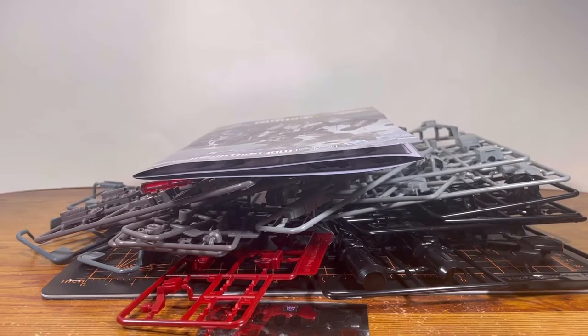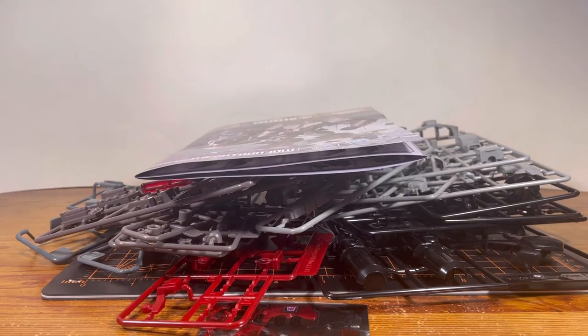So that's about it for the unboxing. Don't mind the mess, because there are a lot of runners, which means it's gonna be a long build. But it's gonna be worth it at the end — I am really excited to put Megatron together, and I will see you guys right after that.